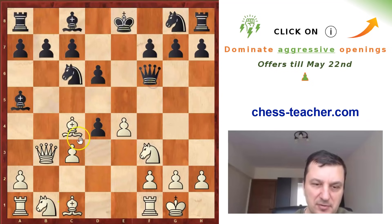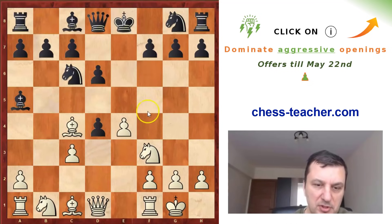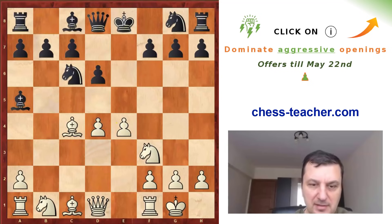If the queen goes to f6, for example, when white takes, now you have the idea e5. And if he takes, you just take and Bb2 is coming. I think white has a very strong initiative after Qb3. But it's also possible to take with the pawn, like Labourdonnais did.